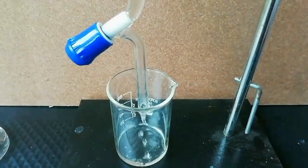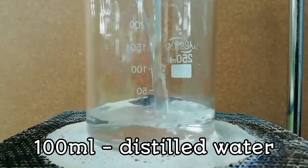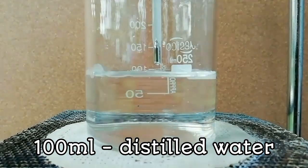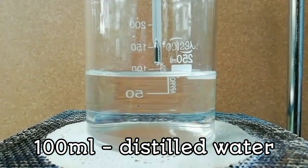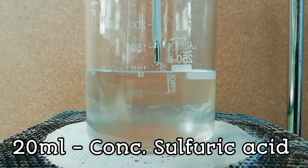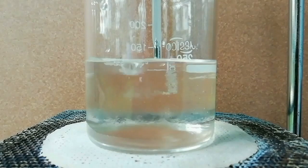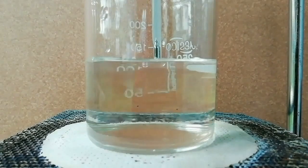The upper layer is what we want and the aqueous layer can be discarded. Now take a 200 ml beaker and add 100 ml of distilled water. Then add 20 ml of 98% concentrated sulfuric acid. This reaction generates a lot of heat.